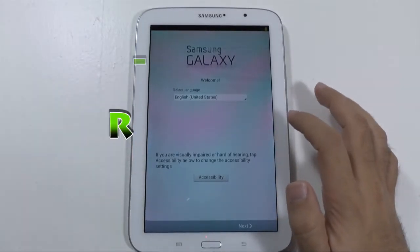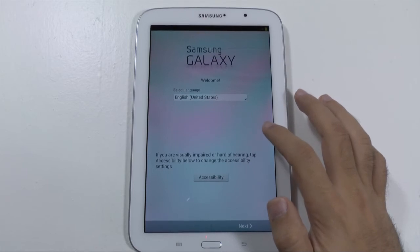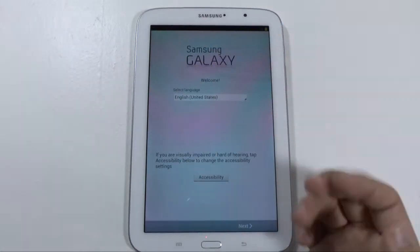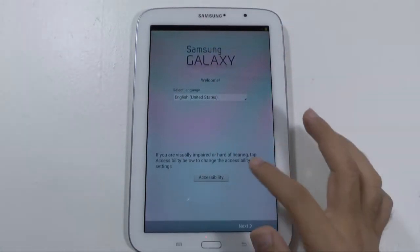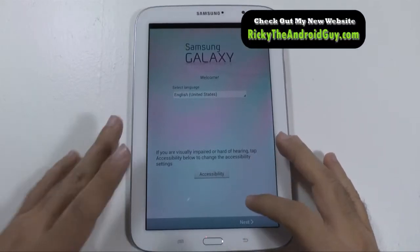Hello, this is RICKY the Android guy. Hi guys, so today I'm going to be showing you how to set up your brand new Galaxy Note 8. I'm just going to walk you through the setup process and help you make sure you know how to set this device up.